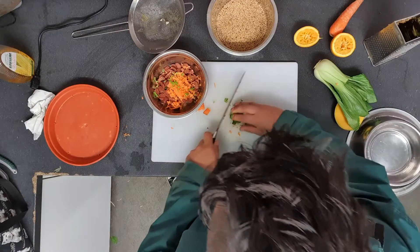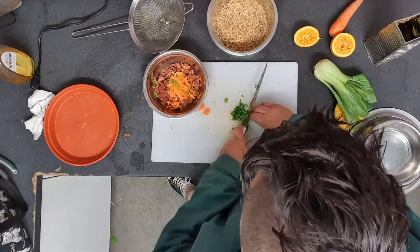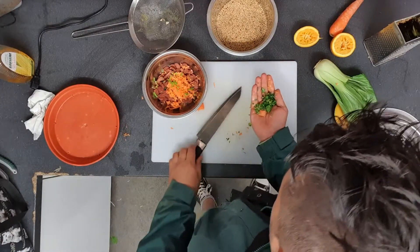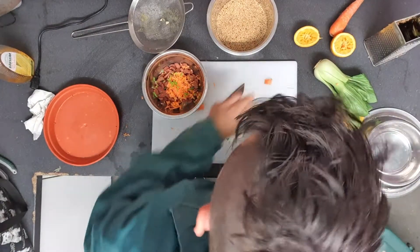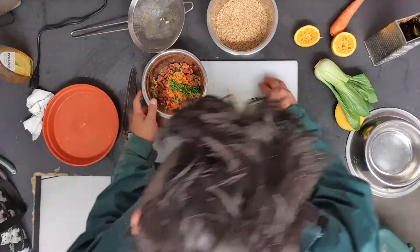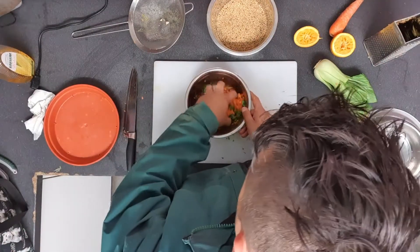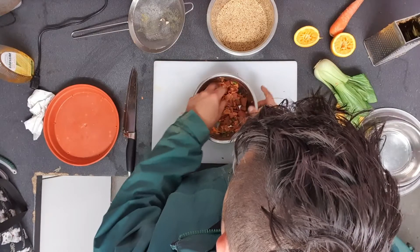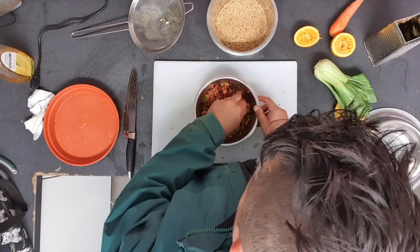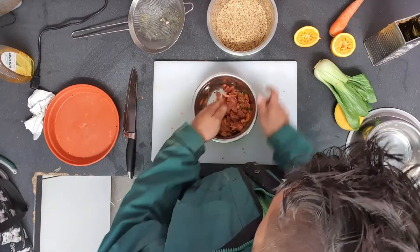Now that's all nicely chopped up. I'll go through it one more time because I can see it's still attached a little. And now we have all the main components of everything we're going to put into our treat. I'm going to mix it around a bit. Hopefully these pellets have softened up enough to be able to manipulate — and they have.